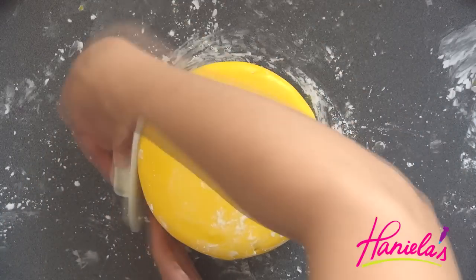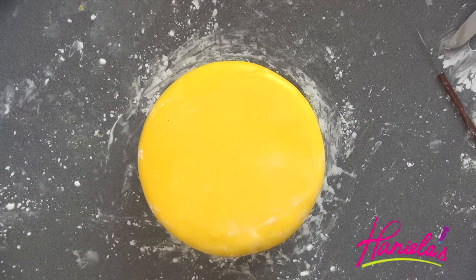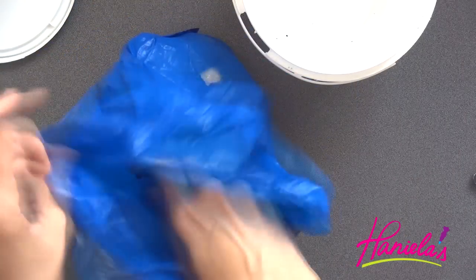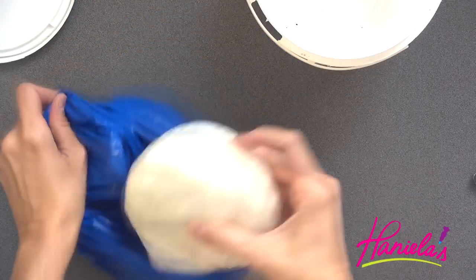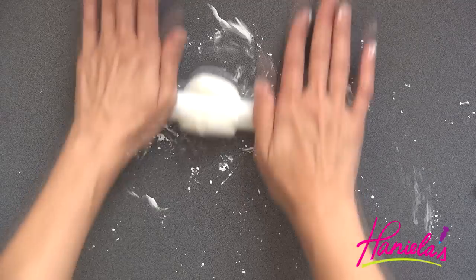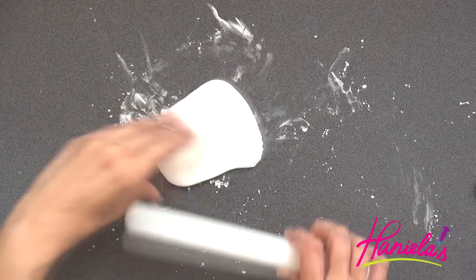I can hear the thunder — I think the storm is coming. Sorry about that, guys. I don't have a soundproof room, so if you hear rain, that's what's happening outside. To make the decorations I decided to use satin ice fondant. First I'm going to make the mouth with the braces.